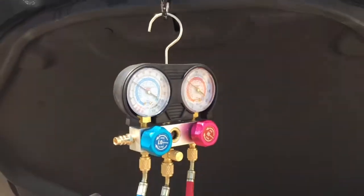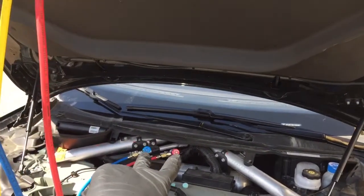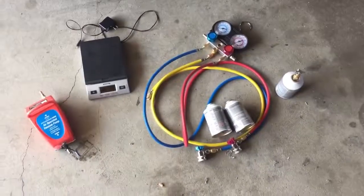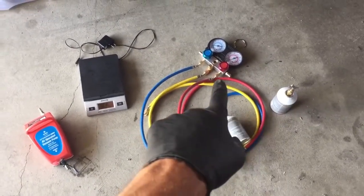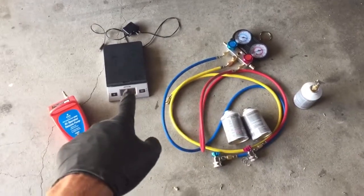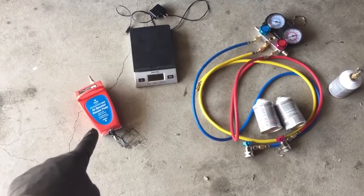These are closed. I'm gonna close off those ones and cap everything up. Three cans of refrigerant, a can tap, vacuum manifold gauge set, a scale, and a vacuum pump — this one relies on a big compressor.